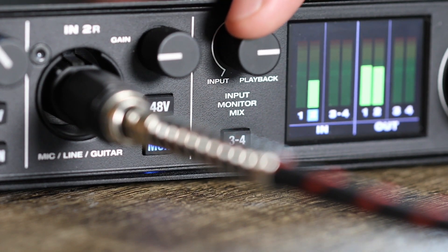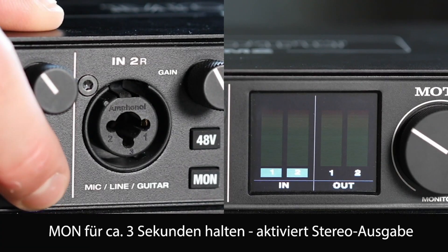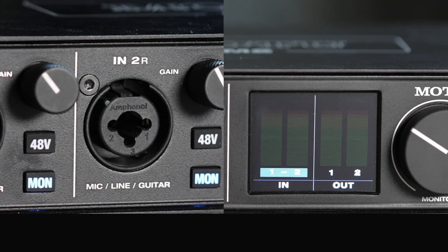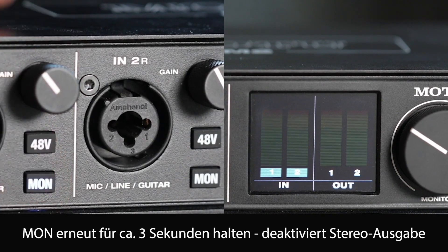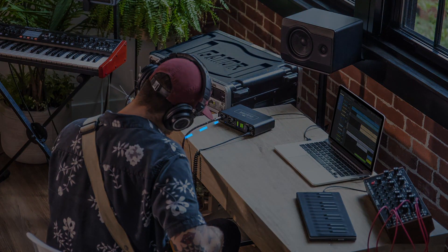The Motu M4 is focused solely on delivering excellent sound for an affordable price. On the front panel, you can see two microphone inputs as combo jacks, so line and instrument signals are also accepted. The preamps deliver nicely with a maximum gain of up to 60 decibels. Both channels can supply a microphone with 48V phantom power, and the channels can be switched individually to direct monitoring. The four outputs on the rear are doubled, so each channel can be tapped once as a balanced jack and once as an RCA.